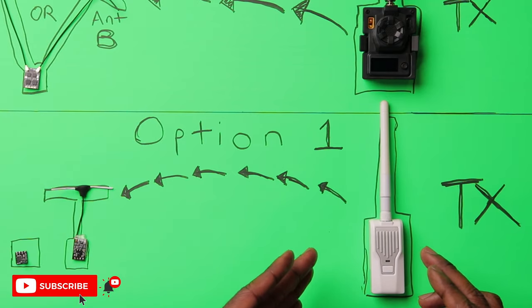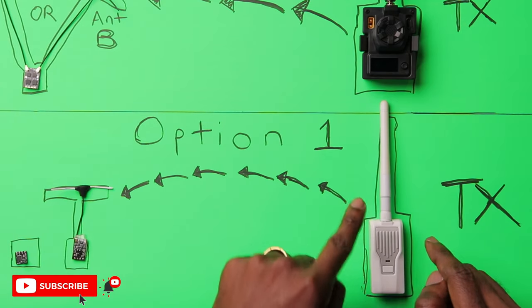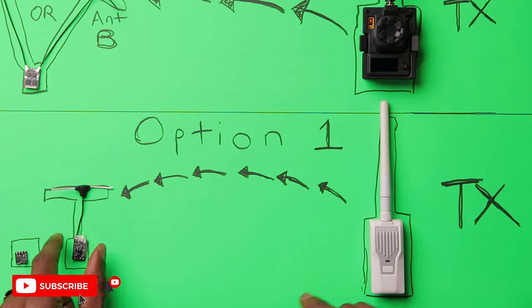This is your typical ExpressLRS receiver — it comes with either an external or internal antenna. Your transmitter is connected to your radio, and as you move your sticks it sends information in the form of packets to your receiver. The antenna receives it and sends a signal to your flight controller, making your drone move left, right, up, or down. In the ExpressLRS world, this is a very effective link.